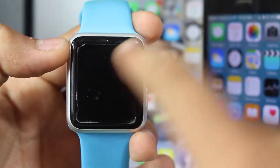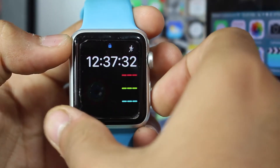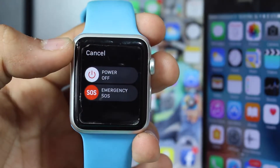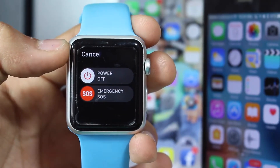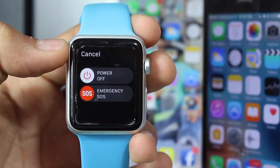The very first thing you need to do is tap and hold the side button on your Apple Watch. Once you hold that button, you'll get the options. Note: if you are not on watchOS 3, you won't see the Emergency SOS button — instead you'll see a Power Reserve button.